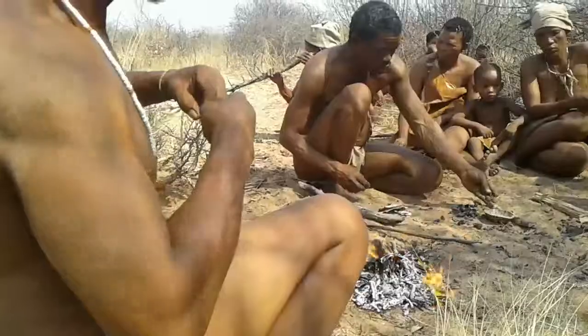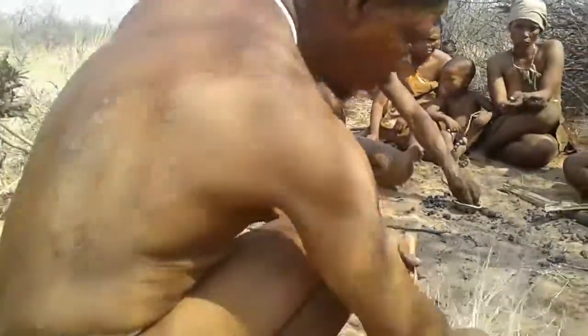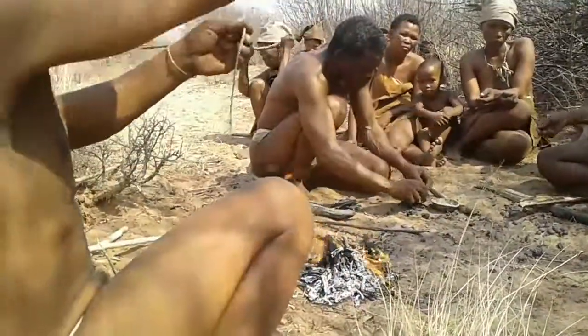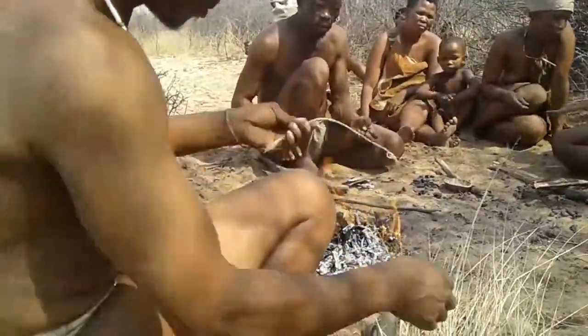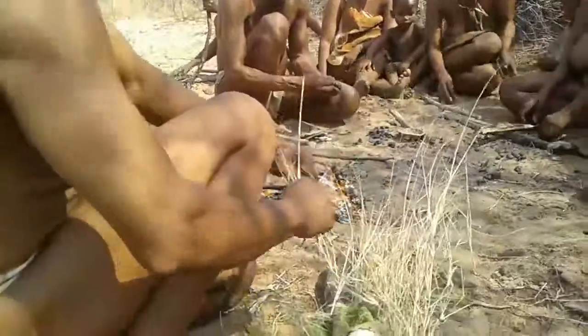Do you think this is better than using baobab? There are no baobabs around here, so the guys here — I've never even seen them make rope with baobab because there's none in Hansi.